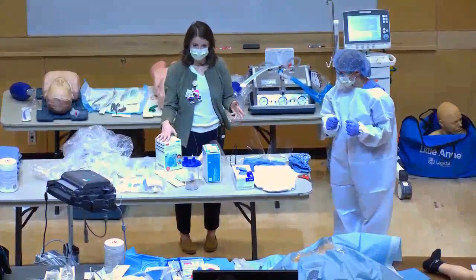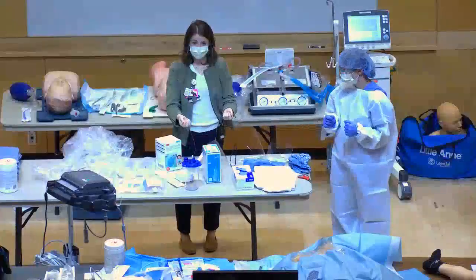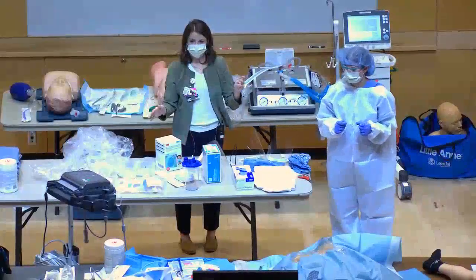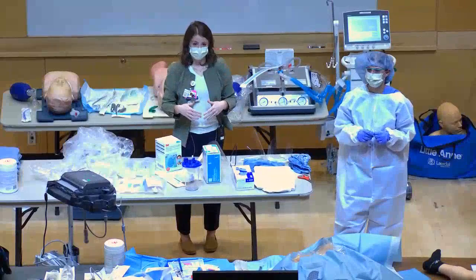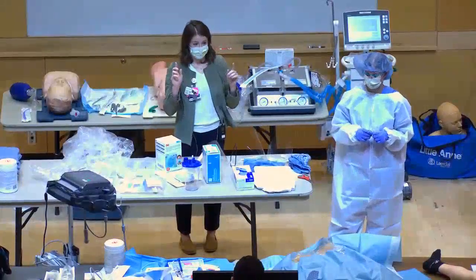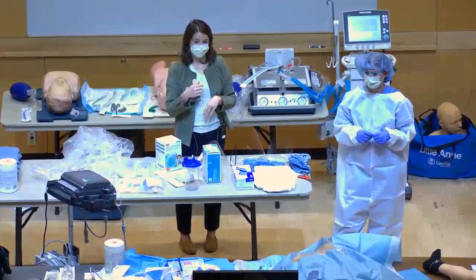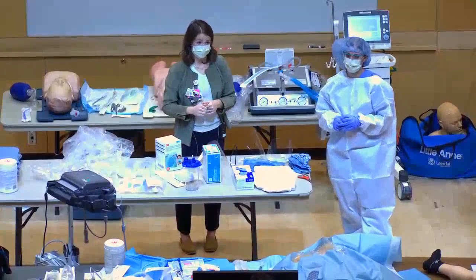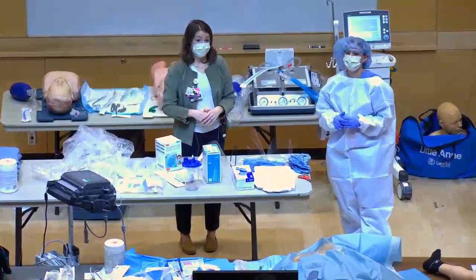Taking off PPE is more complicated because you've been touching the patient. You can remove the gown and gloves together — pull the gown from the top and wrap everything into a ball with your gloves. The CDC recommends washing your hands any time you contaminate them during doffing. The outside of the gown is considered contaminated. After removing the gown and gloves, wash hands, then remove goggles, wash hands again, exit the room, and remove your mask outside.